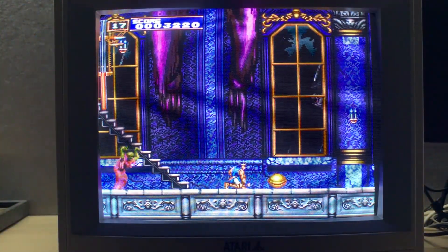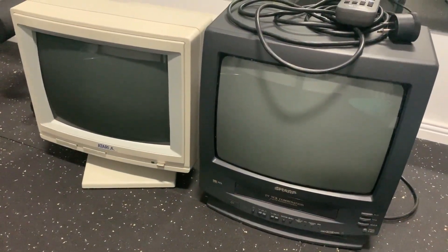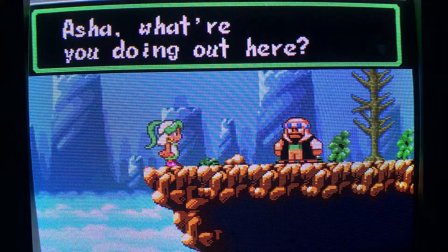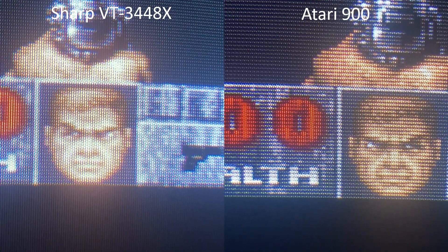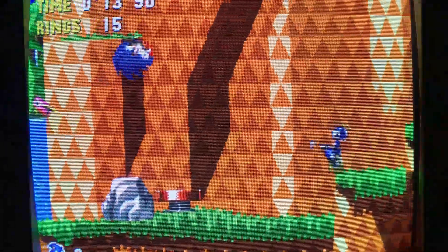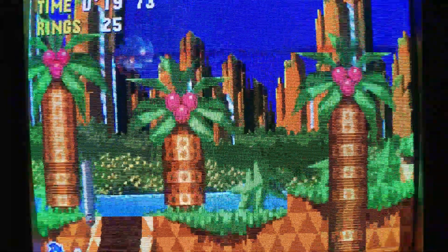The monitor now displays a beautiful RGB picture with deep blacks, partly due to the dark tint on the tube. The richness of the colours leads me to think that it has low operating hours. For a 14-inch monitor it also gives pretty decent scanlines — definitely more pronounced than this consumer 14-inch Sharp CRT that I RGB modded. From experience I'd rate this Hitachi tube somewhere around 500 to 600 TV lines, subjectively putting it on par with a low to mid grade professional monitor.